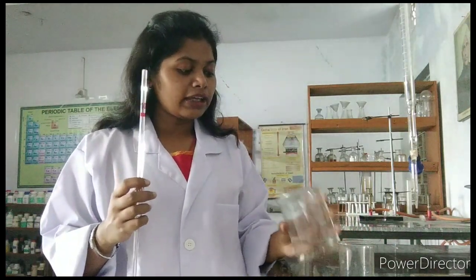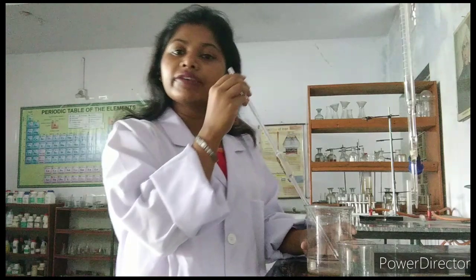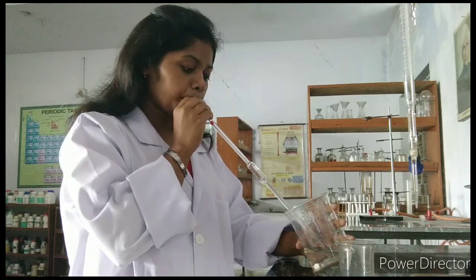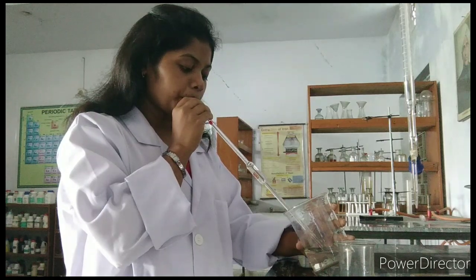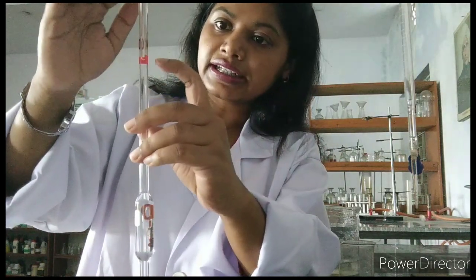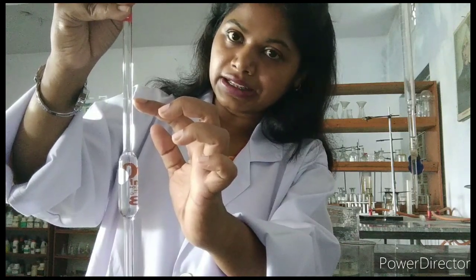To show you, I have kept tap water here in this beaker. Now what we will do — we will suck water with the pipette. So I am sucking. Done. As you can see here, I have sucked water till here but the edge mark is here. We need water till the edge mark only — this is till 10 milliliter.